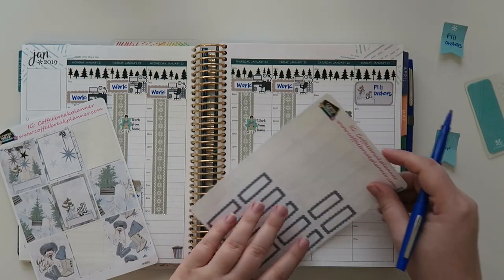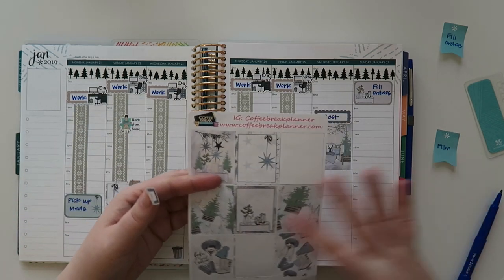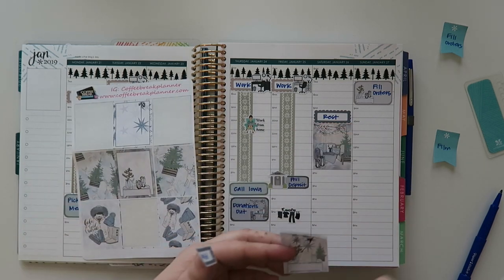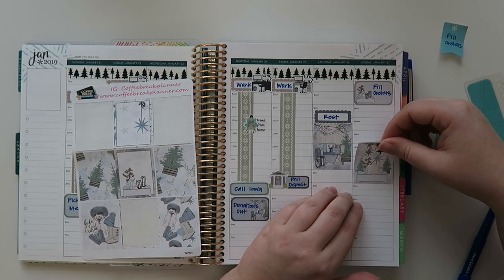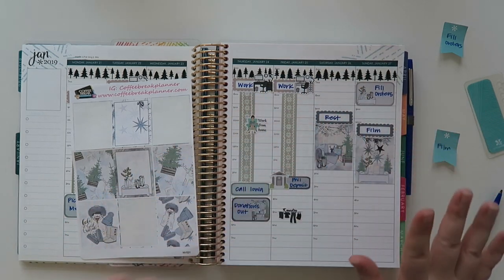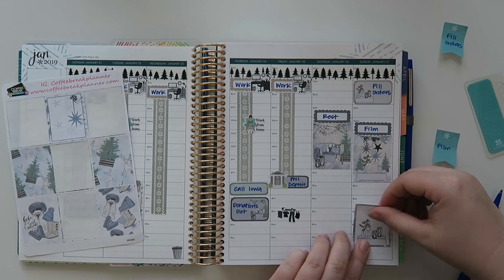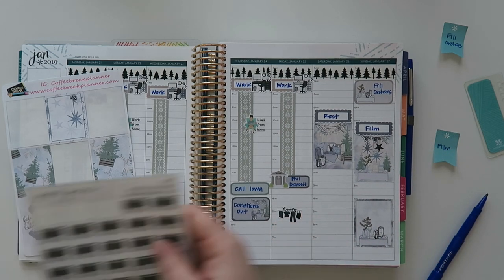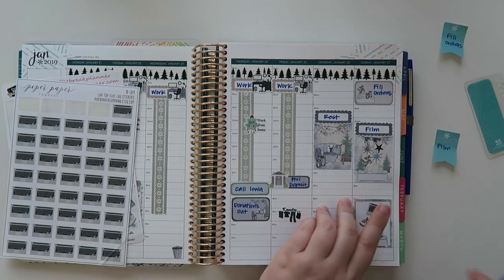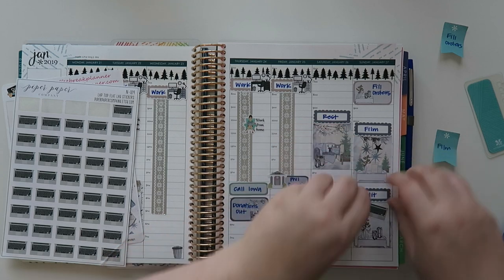I think I'm gonna use this one. These are just so cute - I feel like I want to use all of them but I don't really have the space. This one kind of blocks off the time here and then I'll write 'film.' After I'm done filming today I have like a big old edit session happening. I'm gonna use one of these Piper Paper Company laptops - the gray looks just like my computer and I love it. I'll write in the edit. Editing always takes way longer than filming, always.